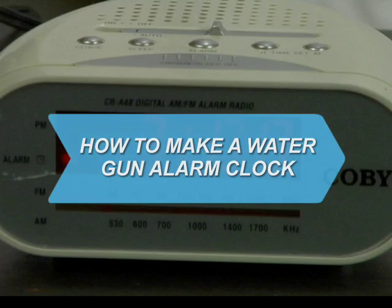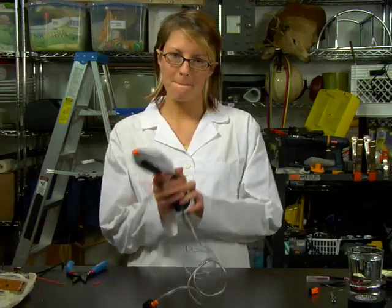How to Make a Water Gun Alarm Clock. Having a little trouble waking up in the morning? There's nothing like a good soaking to get you going.